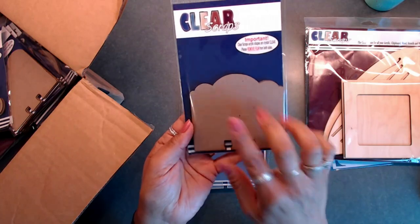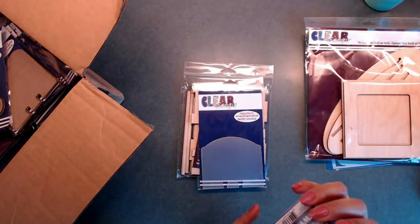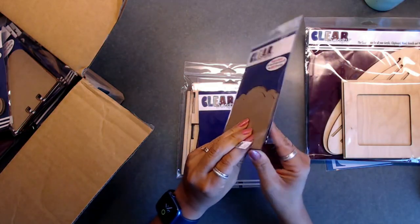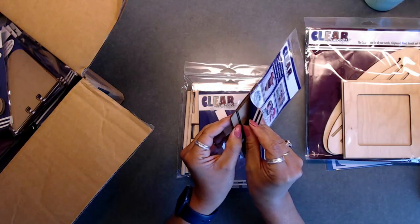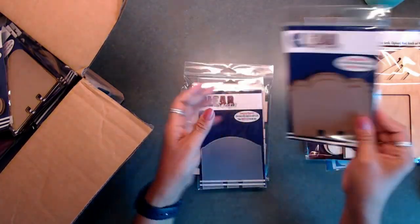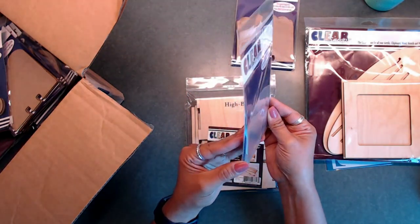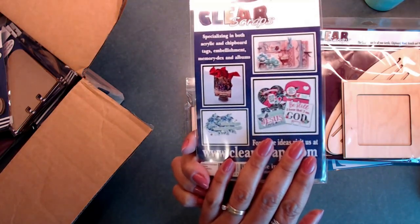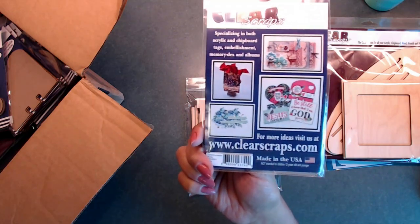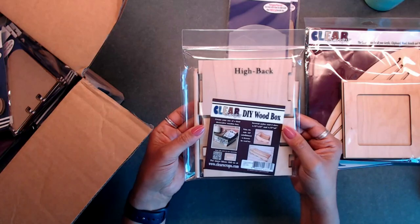The next thing I got was this chipboard scallop index piece — it's already notched so you can make your little index cards. It has scallops on it and you get three pieces in the pack. The next one is the acrylic pieces — you also get three of those, and I cannot wait to share what you can do with the acrylic pieces you get from Clear Scraps. I think it's going to be super fun to decorate.